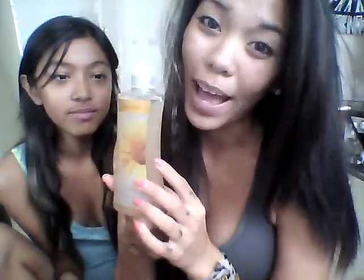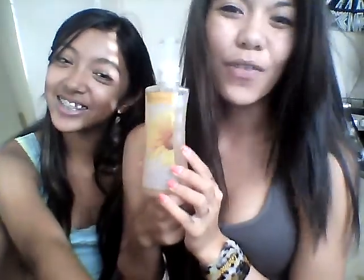Oh my gosh! It's so magnificent. Well that was our tutorial and our review haul on our cool antibacterial soap that we just got from CVS Pharmacy for only $3.49. Oh my gosh, you should go buy it! Totally! Have a fab day! Love ya!